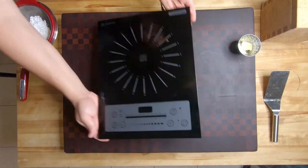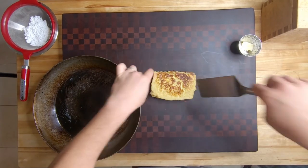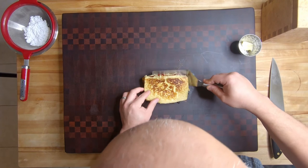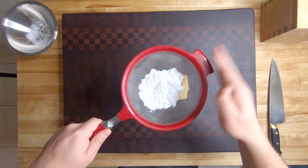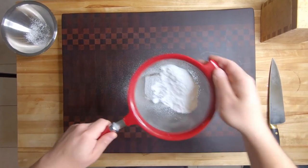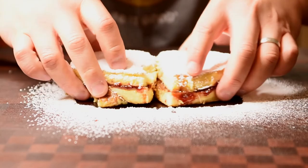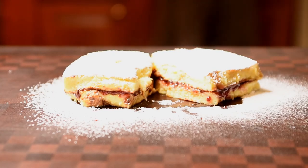Pull it out onto your plate or cutting board and dust it with powdered sugar. Don't be stingy — you definitely want a lot. No cooking video is complete without a cross section, so here we go. Worst cross section ever, but close enough. I'm going to put that in the win column because it tastes amazing. Don't forget to like and subscribe — I'll see you next time, take care.